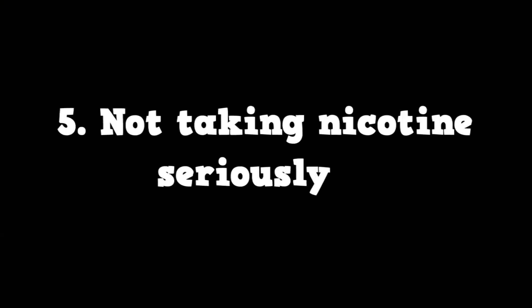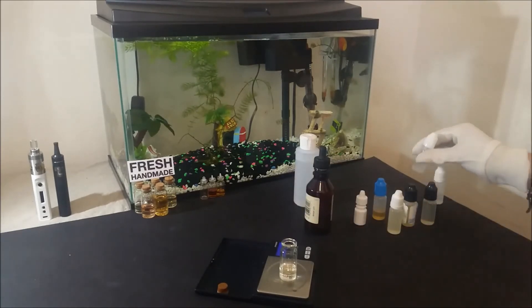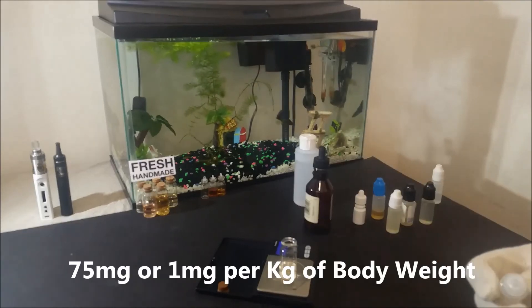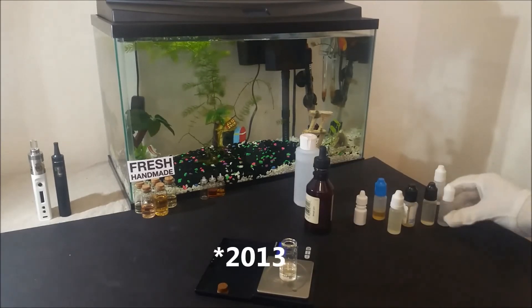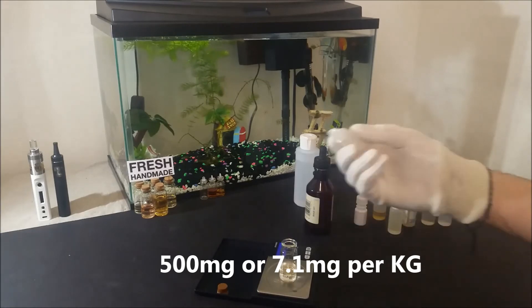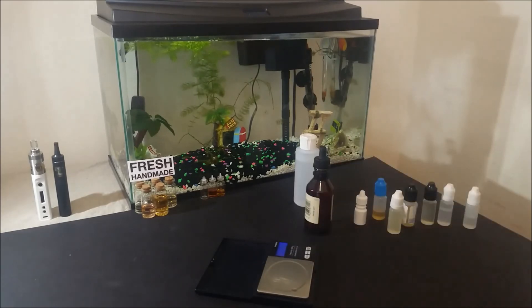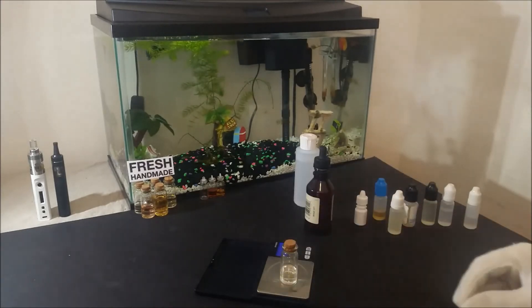The last mistake is not taking nicotine seriously. The amount of nicotine needed to be fatal for a person is very small. The general belief was that the lethal dose for an adult is about 75mg. This claim was challenged again in 2013 due to the rising popularity of vaping, and a new study found that about 500mg is actually needed for a lethal dose in an adult. However, the same study found that for children who have never been exposed to nicotine before, a dose of even 10mg could be fatal.